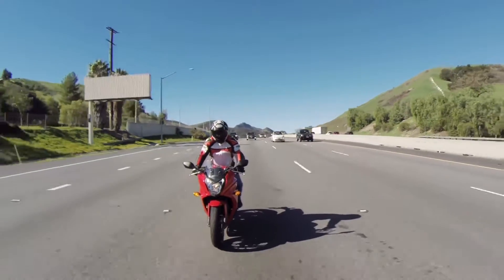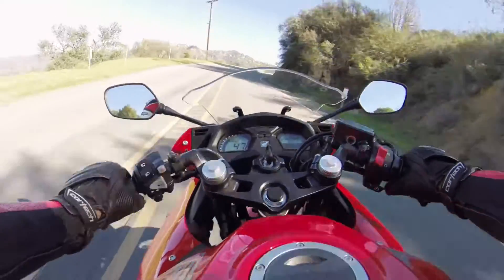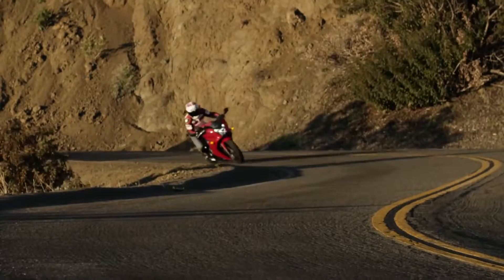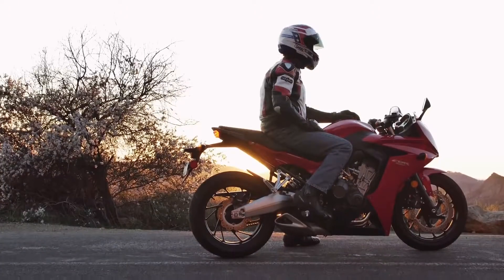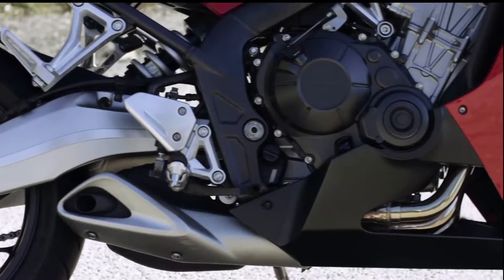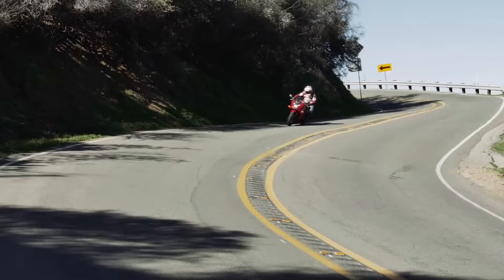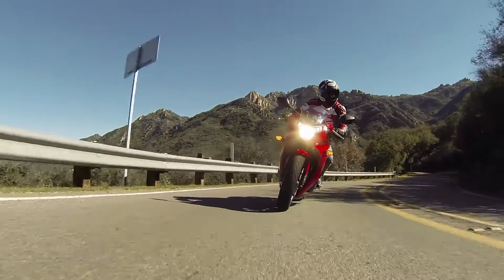At higher engine speeds, the CBR650F still packs a smooth, strong punch. The four exhaust pipes curve down in an attractive, flowing shape and tuck in tightly to the engine. Like Honda's super sport bikes, the CBR650F stacks the transmission shafts in a vertical plane to shorten overall engine length and further centralize mass.